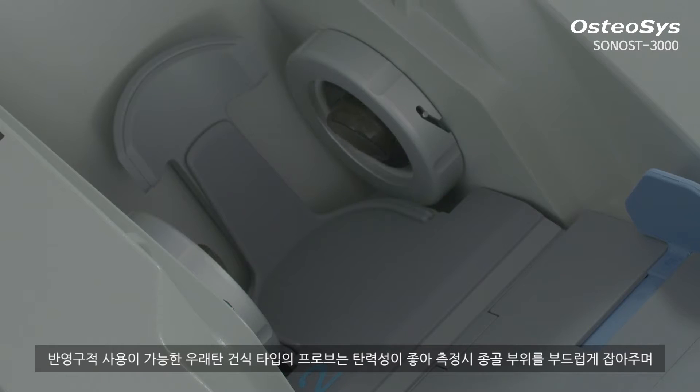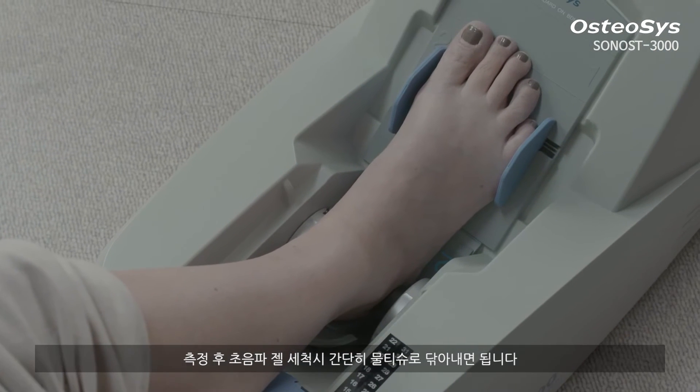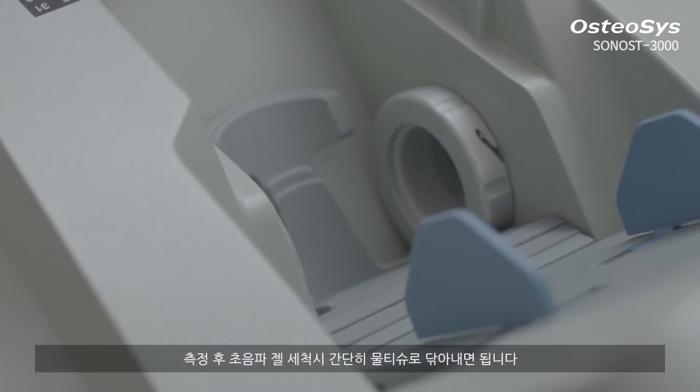This semi-permanent waterless probe with high elasticity makes you feel comfortable on your heel bones. After the measurement, you can simply wipe out the ultrasound gel with a wet wipe.